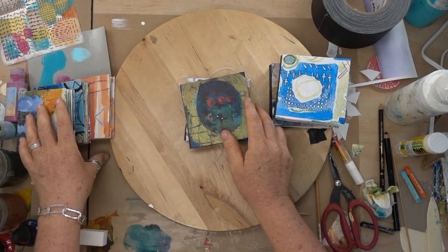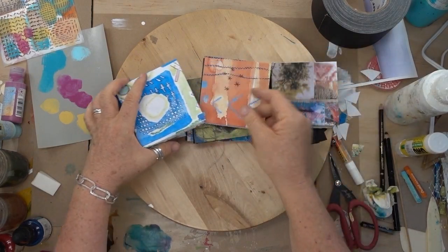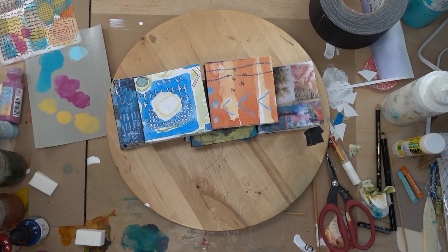As you can see, this is just the beginning. They're ready for you to add more marks, collage, hand lettering — do whatever you like with them. But I hope you will join us. Thank you.